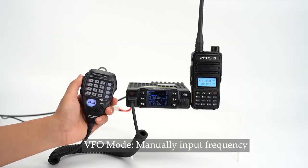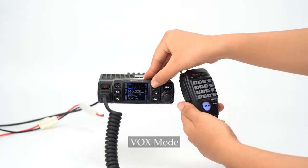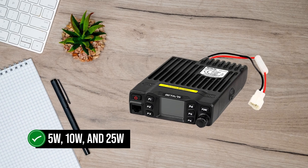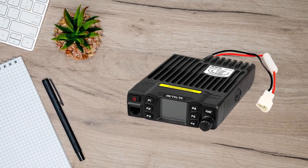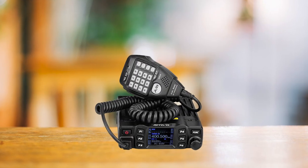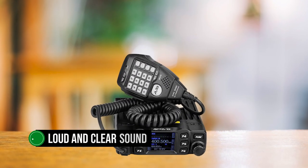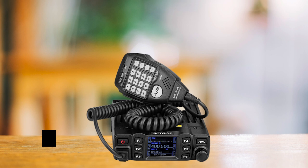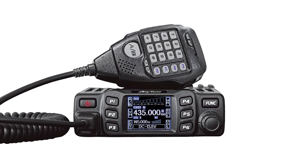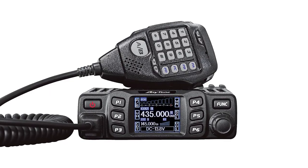The numeric pad on the microphone lets you dial in a frequency directly. When it comes to transmission, the RT95 doesn't disappoint, offering 5-watt, 10-watt, and 25-watt transmission options. Pair it with a good antenna and you've got yourself a radio with an impressive range. The speakers in the radio and the microphone deliver loud and clear sound. Here's a fun fact: the Retevis RT95 is essentially the same radio as the AnyTone AT778UV, just sporting a different brand name.